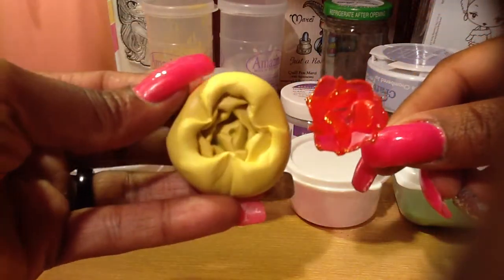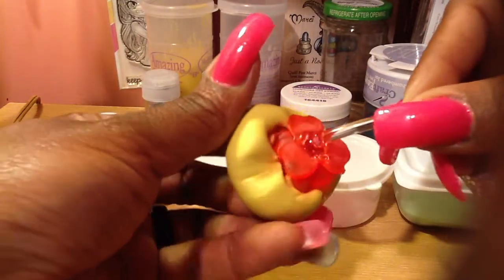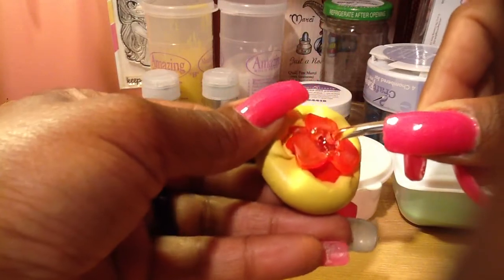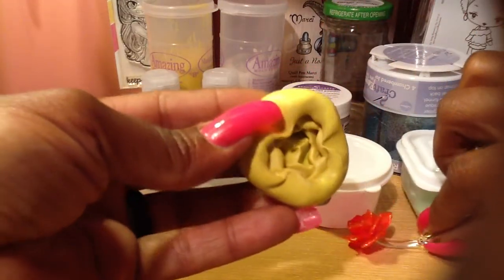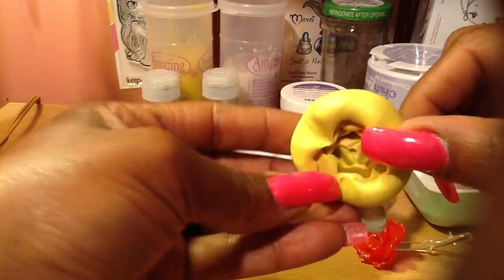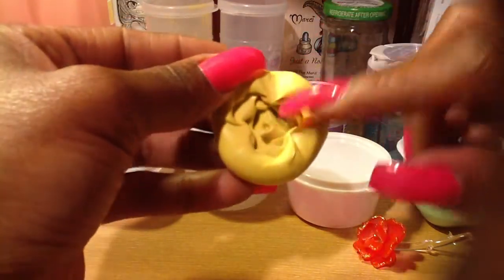That's the flower and that's the mold. As you can see, it was kind of down in there, and when you pull it out the space is really tight. So you have to have something that's going to seep down into all the cracks — that's why I use the nail acrylic.